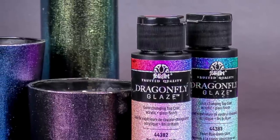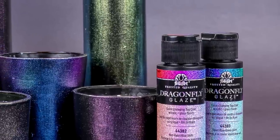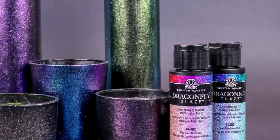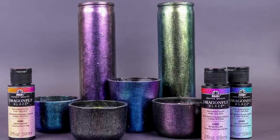Hey guys, it's Jess from Madden Crafts. Today I'm going to teach you how to use this brand new product from Folk Art called Dragonfly Glaze. I'm serving as a Plaid Creator this year, so I want to thank them for sponsoring this video.